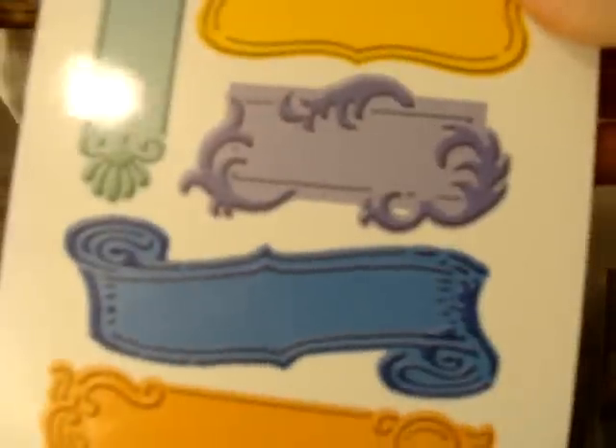If I had to pick another one, it would be this one because it not only cuts them but it embosses them at the same time, and that's really awesome. I love that. This one — oh yeah, this one — I'd have to say this is probably my go-to one too.